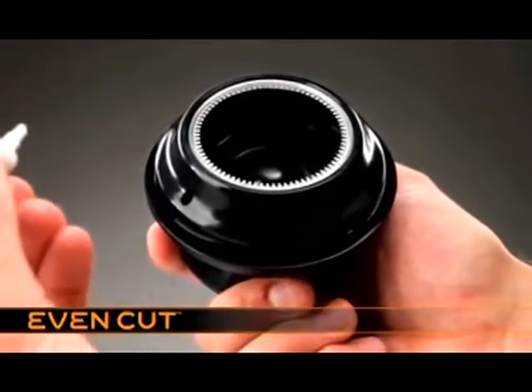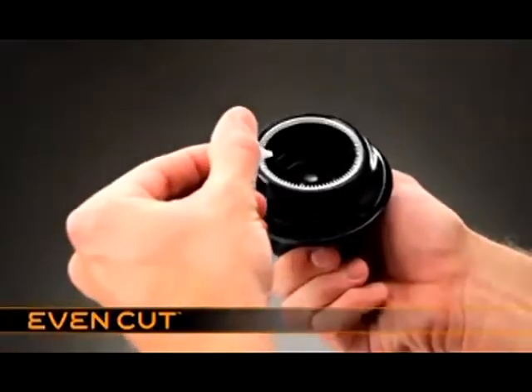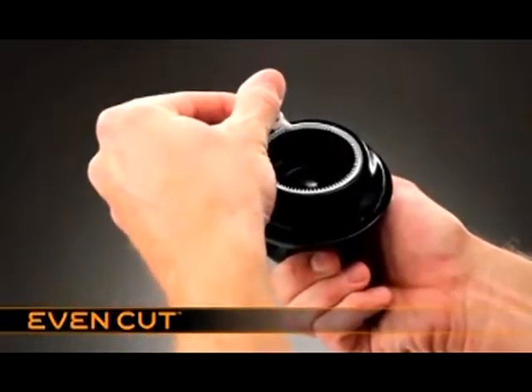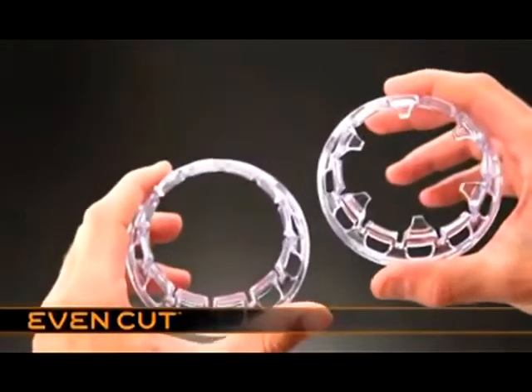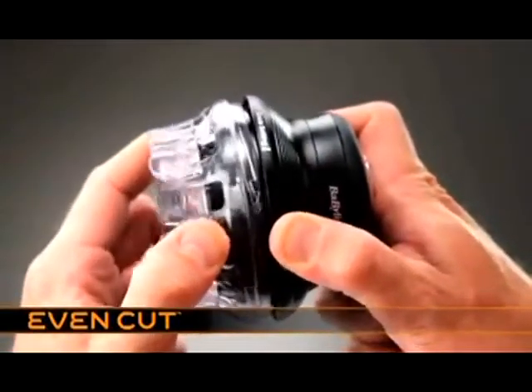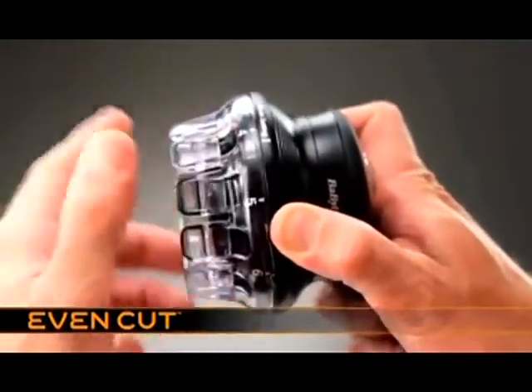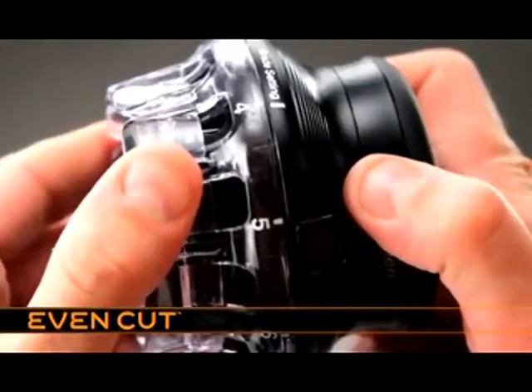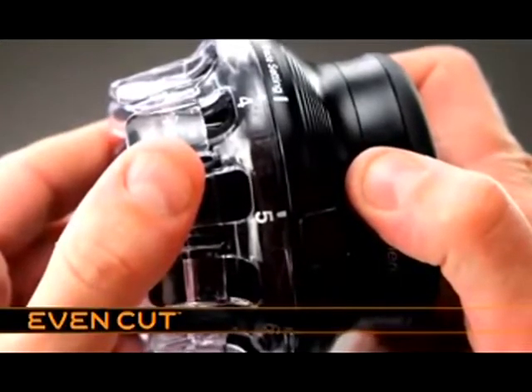Before each use, oil the blades. Simply add a couple of drops of oil and briefly switch on. There are two comb guides to choose from. To attach the comb guide, line up the dot on the guide with the grade setting mark on the product. Rotate and click into place. The selected grade on the comb guide will line up with the grade setting mark on the product.